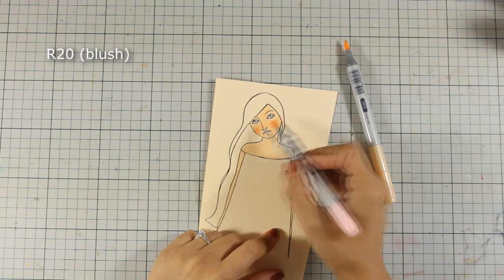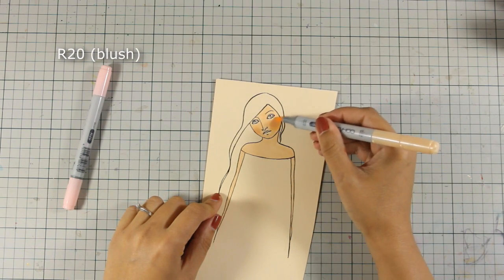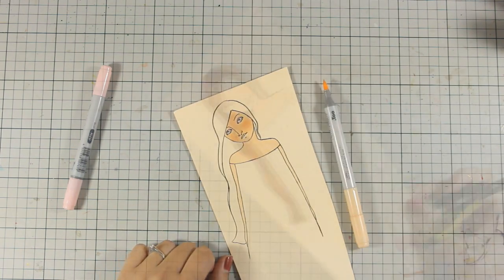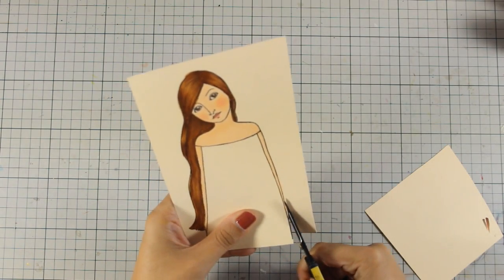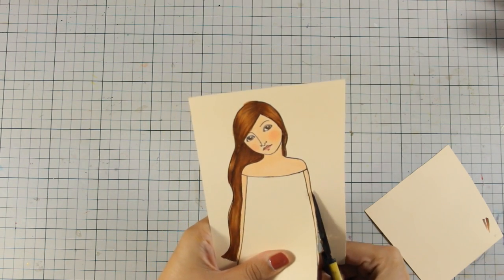I'm going to add some blush on her cheeks and as always just to remind you that you can find the full list of all the supplies that I'm using today just below the video in the description area as well as on my blog. I have also used three different colors of brown markers to color her hair and now I'm using my scissors to cut her out.